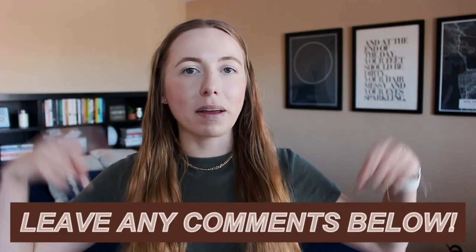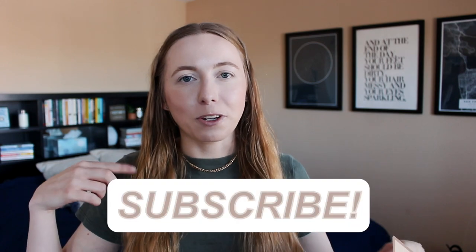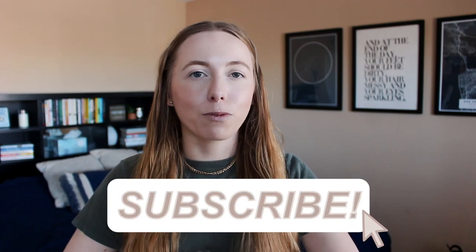That is everything I bought to start my sticker shop — all the supplies I use. If you want to see more Etsy sticker shop and small business videos, give this video a thumbs up and leave comments below letting me know what you want to see. If you're new, don't forget to subscribe and stick around for post-grad life, work vlogs, and more. Thank you so much for watching!